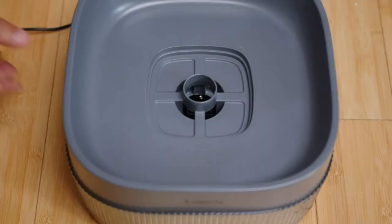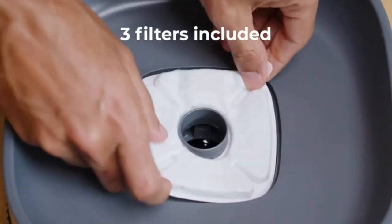Next, place the water bowl on top with the pump in the center. Add the filter and place the top of the fountain.